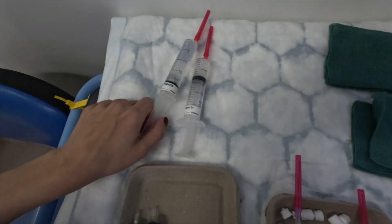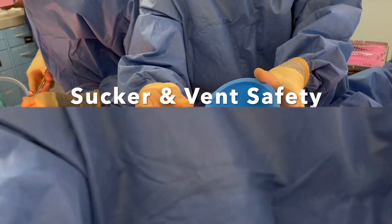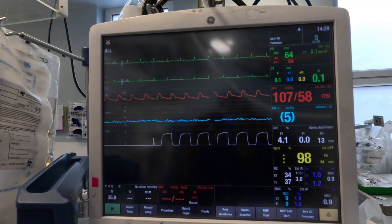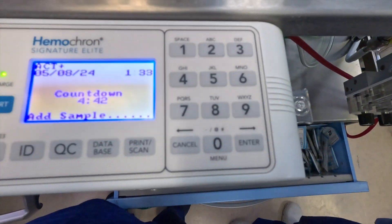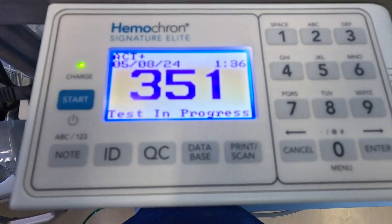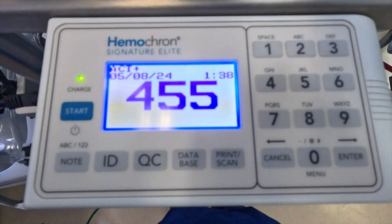Heparin please — heparin going in at four milligrams per kilogram. Lines please. Testing suction lines — testing red, testing green. Can I divide the line? Happy to clamp — yes please. Here's a sample for ACT and gas. ACT okay? ACT 315, rising. Suckers on, cannulating — come up please, lines connected through to you.